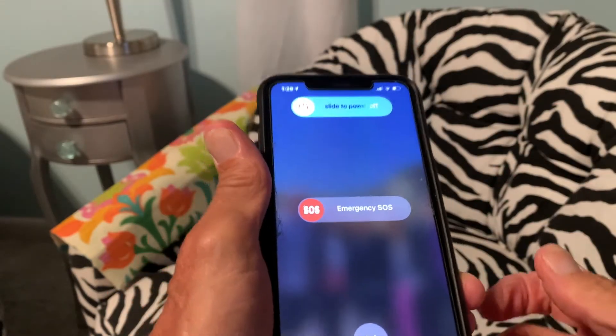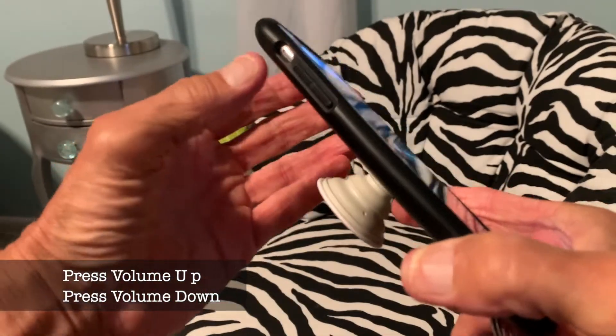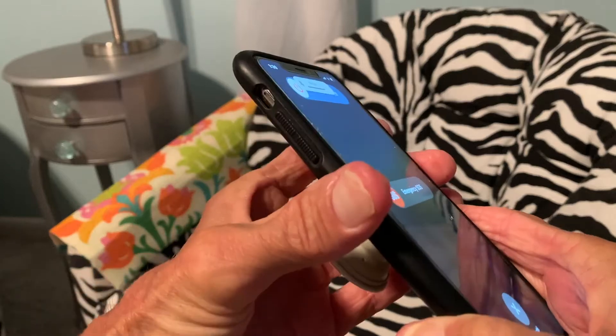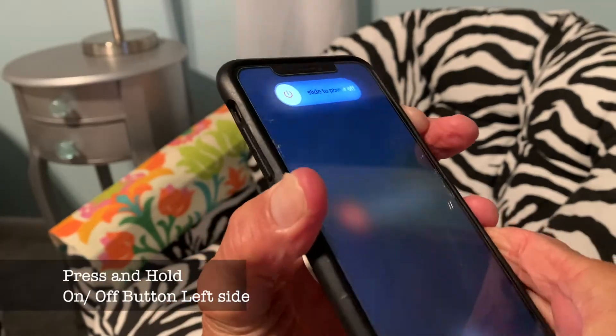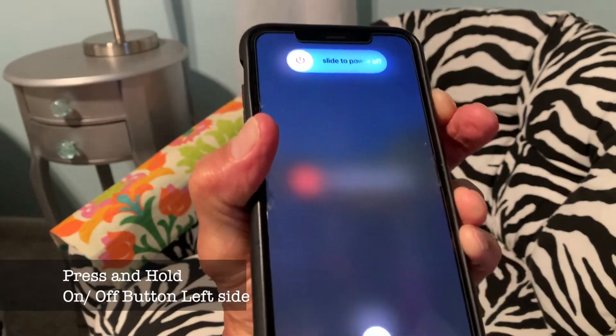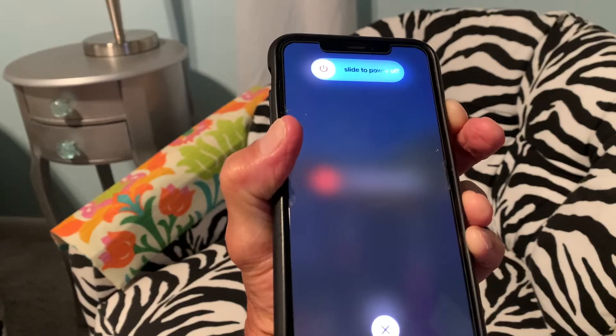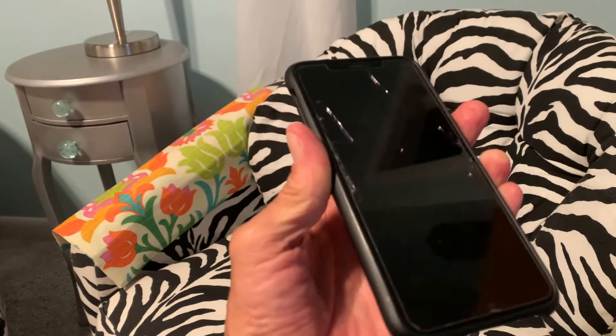So let's try it one more time. Go to the volume up, one-time push on that, volume down, one-time push on that, and then go over to the on and off button and hold it. And then it should go dark, it should go black. Bam, there we go.